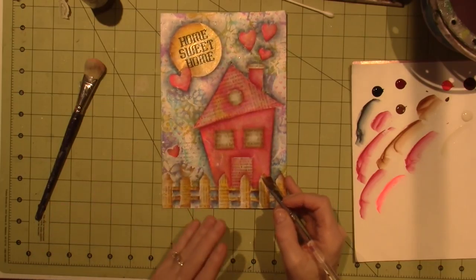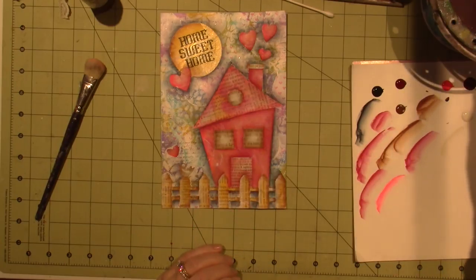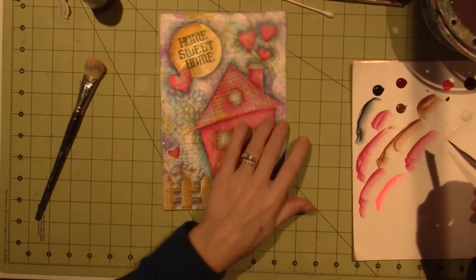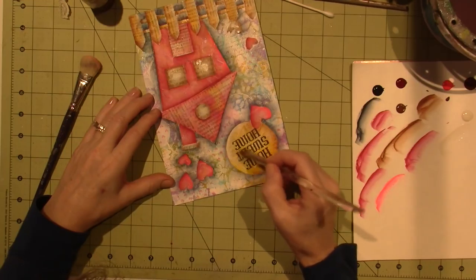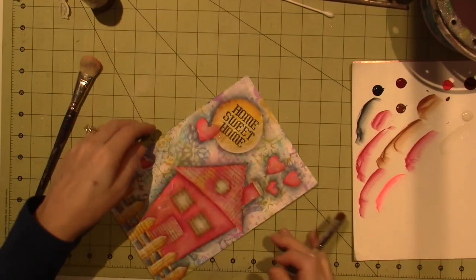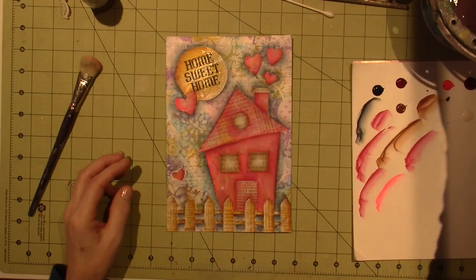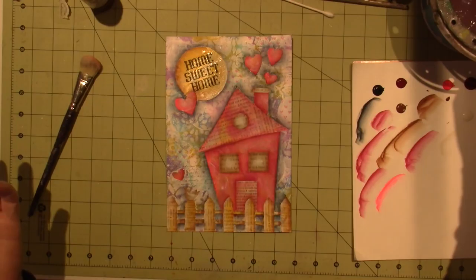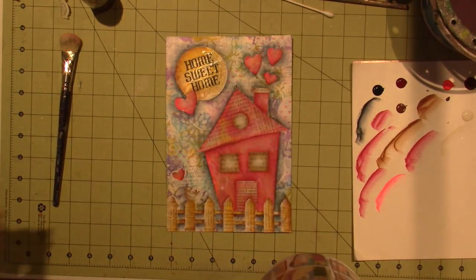I want to be done — I want to stop because I'm getting carried away. I could do the sun — just a little on this side. And this is all based on my decorative painting history, because I don't know if it's necessary. I'm just used to it, and I like it. So that's why I did it.